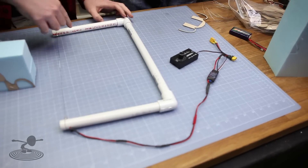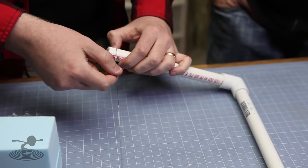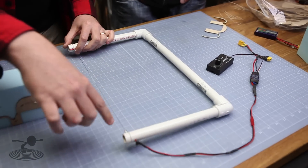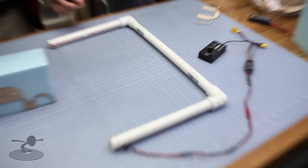This setup is just a PVC pipe and then I took hot wire — also called nichrome wire or nichromintol. It's a wire that heats up when you apply current through it because it has a lot of resistance, so it doesn't burn up — it can handle a lot of heat. It's like the wire in your toaster that glows orange — that's the exact same wire we use here.